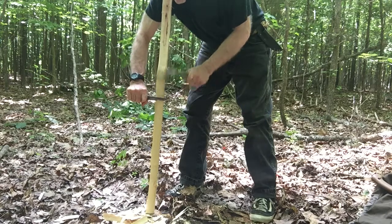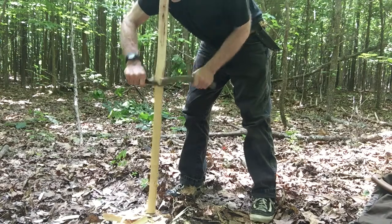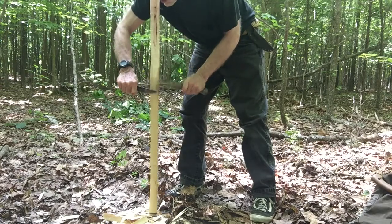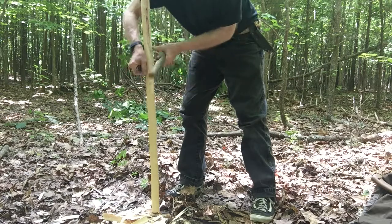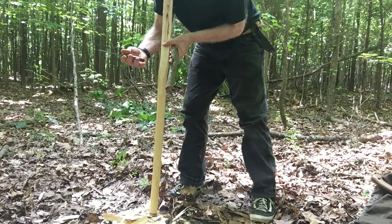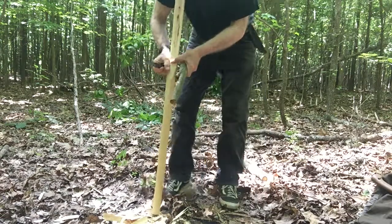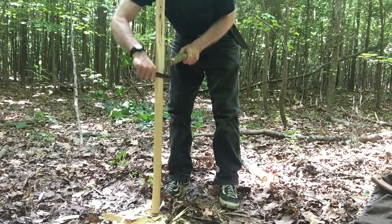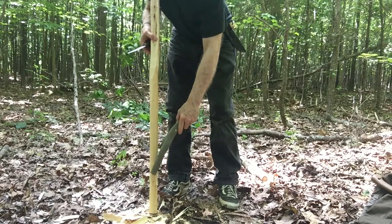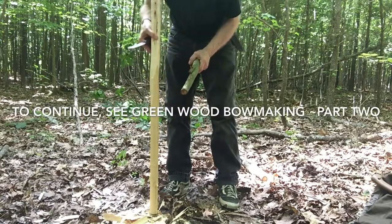If you don't have a hatchet and this is all you've got, you're going to use your knife. You're going to change the angle and shave those parts off. A hatchet is way quicker. You're striking straight down on the tip — not off to the side — straight down on the back of your blade. You want a sturdy knife with a full tang when you're doing this. Always start at what will be the handle of your bow and work down. If you thin the bottom part first and work your way up, it starts to get springy and bounces all over the place. So start at the middle and run down both directions.